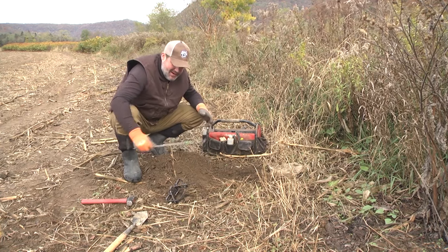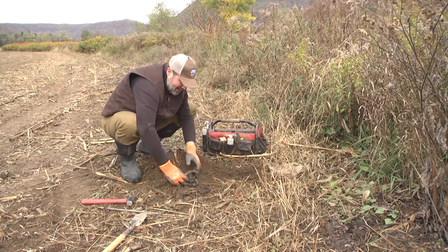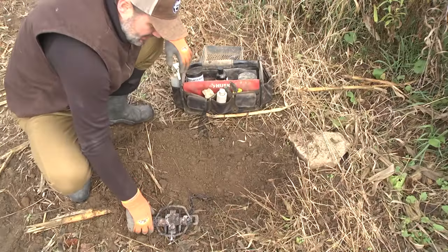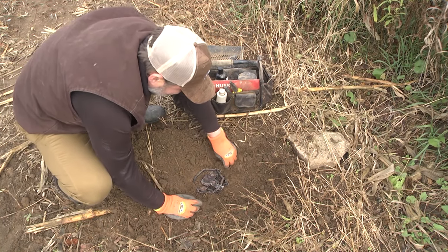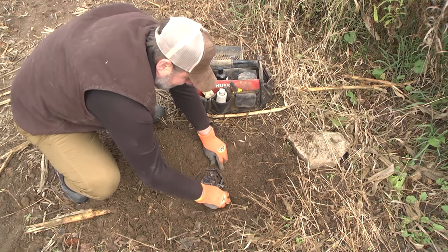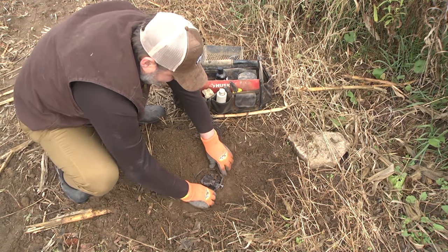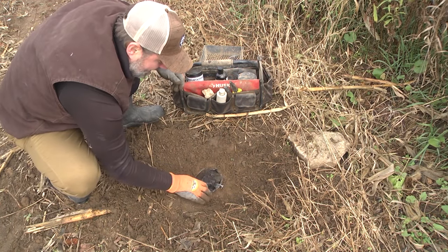We've got our ground talon down in there — that's our staking system, heavy duty. We're putting a Duke 550 in here; I really love these traps. They've got a nice night latch and heavy cast jaws — just a fantastic trap. When you're bedding this trap, you want it in there solid, packing the dirt around the springs and jaws, getting it packed in tight. You want absolutely no movement whatsoever. Pack it down so that if that animal steps anywhere around that trap, there's no wobble and no wiggle, and that trap is going to fire.